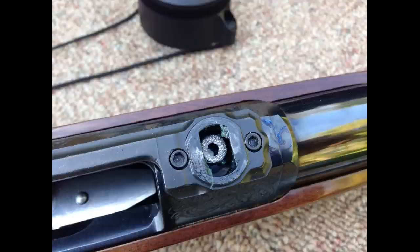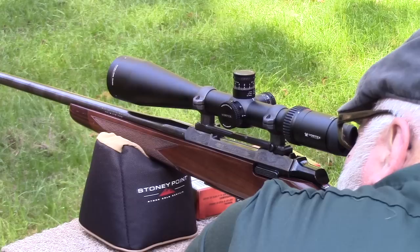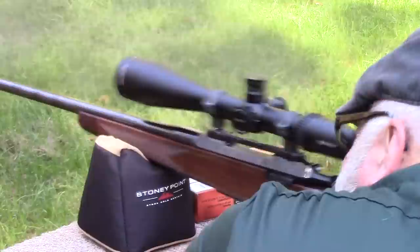After a closer look, we ended up breaking the dovetail part of this turn-in ring on the front. As you can see in the picture there, the metal looks really porous and basically just snapped right off. The video coming up here shows the fourth shot and the recoil — you'll see the scope bounce up and down.